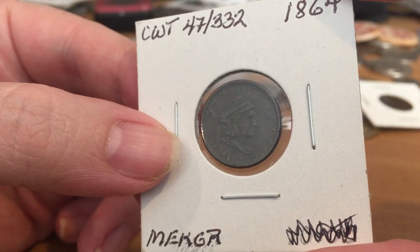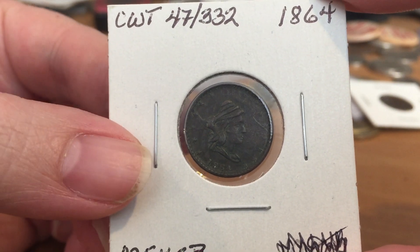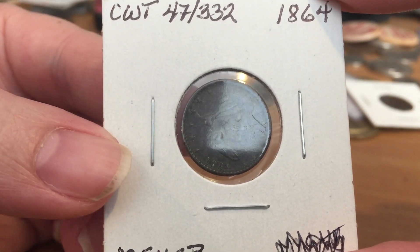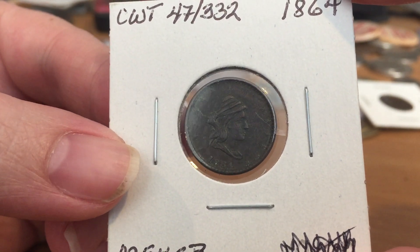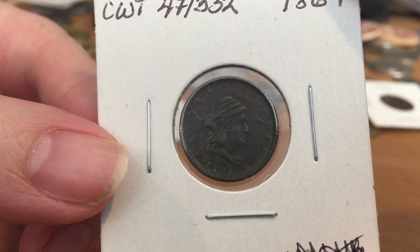Private individuals decided to fill the gap by minting these private tokens, and these tokens usually come in two varieties: Patriotics and store cards.